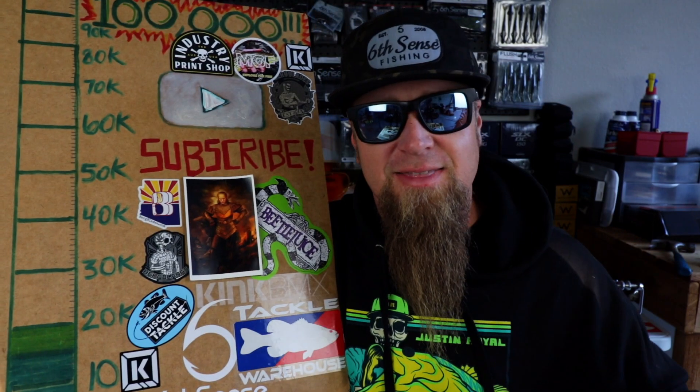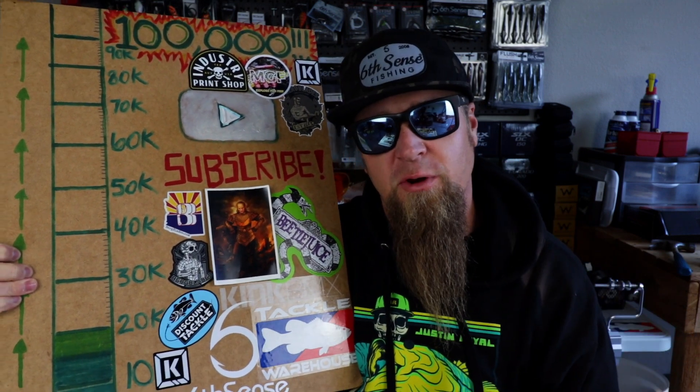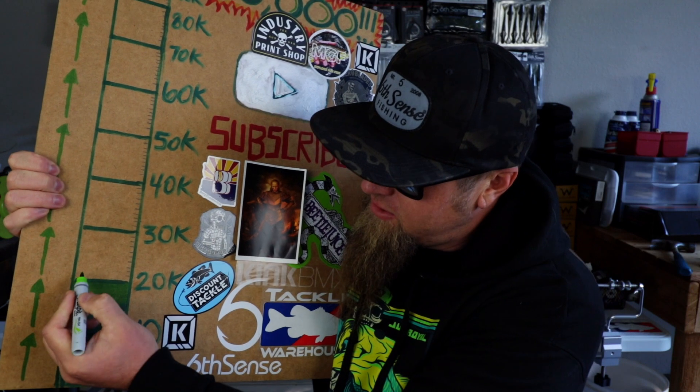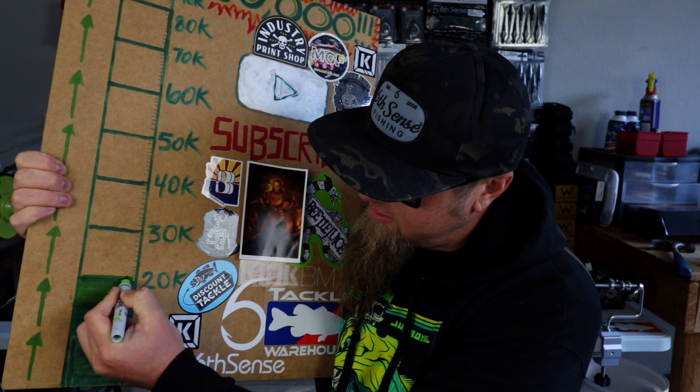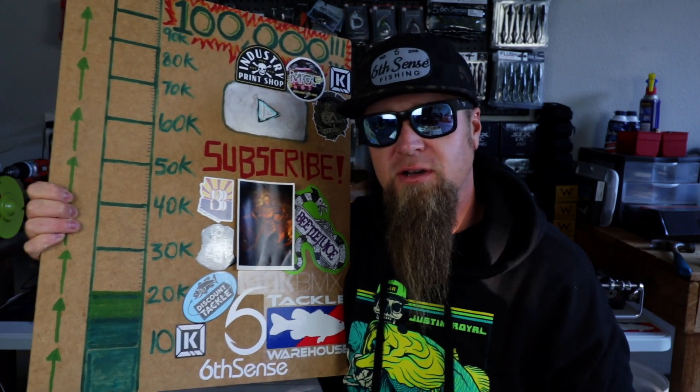Hello and welcome. What's up everybody? Thank you for clicking on the video. I hope y'all had a good holiday and a good new year. I can't think of a better way to ring in the new year than with some crankbait fishing and by coloring another bar on the subscriber board. Thank you guys so much for 21,000 subscribers here on YouTube. 21,000 subscribers for 2021. Awesome. Much love.